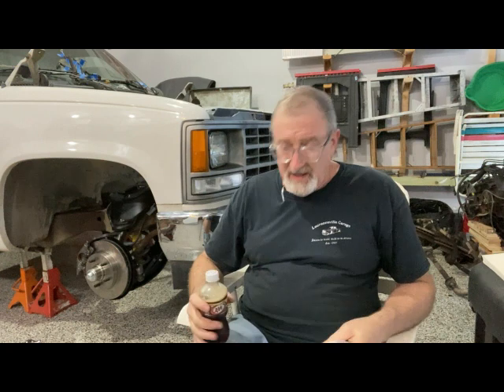Hey guys, thanks for joining me. I want to make a little video — let's take a break from the 91 shop truck while we're waiting on some parts. We ordered the wrong parts, and the new ones will take a few days. Something I want to talk about is topics I've gotten a lot of questions on — things I wish someone had told me before I started doing LS swaps and rebuilding these 88 to 98 OBS trucks.